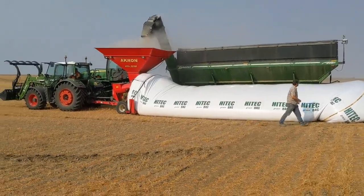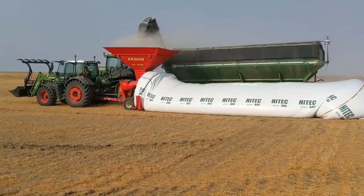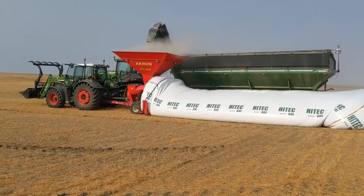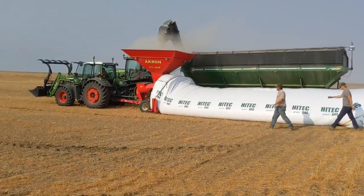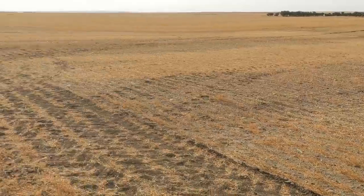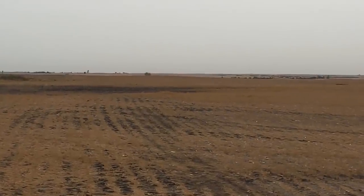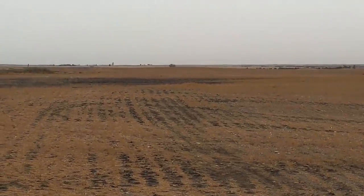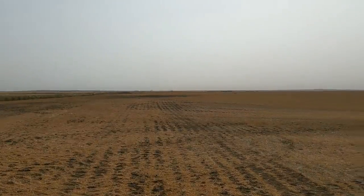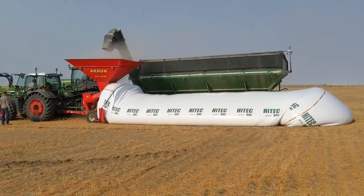Every farmer has their own opinion of where, when, how much stretch, and what they do with their grain bags - these are just our opinions and what's worked best for us. See that slough over there? Last year that slough wasn't there and we laid bags in there. When spring came, those bags were in a foot of water. So we're not going to do that this year.